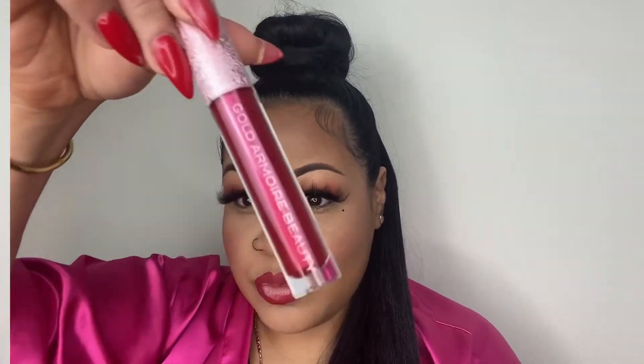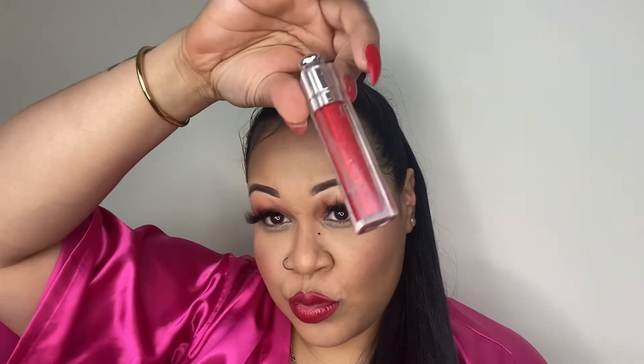For my lips I'm going to use Cherry Liner to start off and just carve out my shape. You guys know I really love to overdraw my lip. This is also matte so it works really well to get started — this is a very vibrant red we're going for, a very sultry Valentine's Day look. I'm going to fill that lip in on the edges and then take my Gold Armoire Charming Lip Stain to fill in the centers. Once that dries down I add my Dior lip gloss on top for a little bit of extra shine and an extra pop.